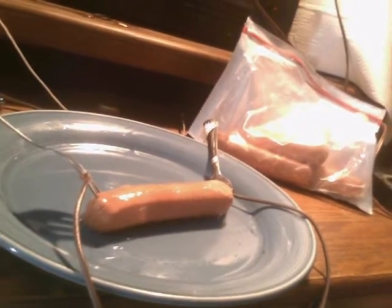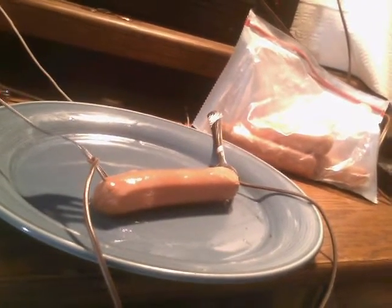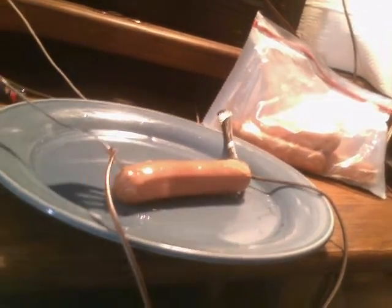Now it's starting to sizzle a little bit. And of course, once it's cooked, the obligatory buns, mustard, ketchup, and other such toppings. Put the camera close to it — it's sizzling now.